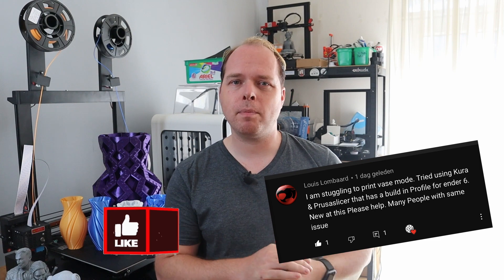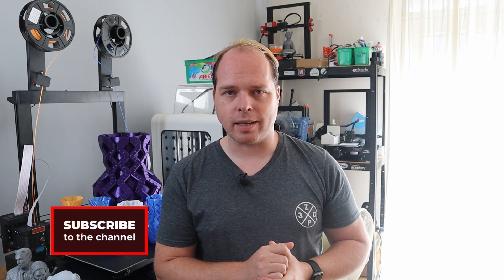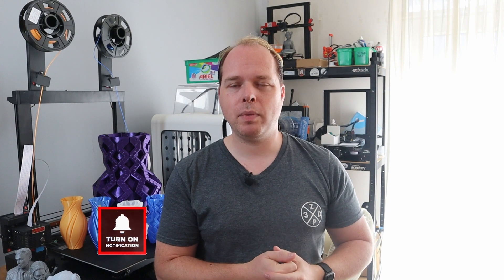I'm Zachary, and in this video we are going to print vases using our Creality Ender 6. I got a request from somebody who has a Creality Ender 6, and because of that I'm making a special video showing how you can do that using Cura or Prusa Slicer.